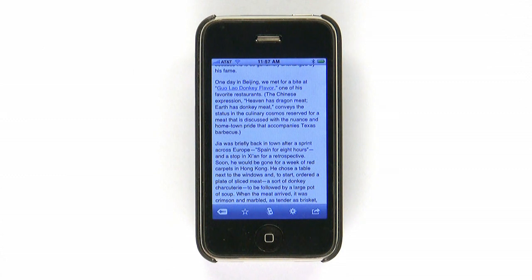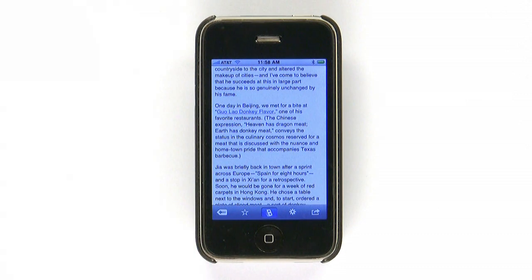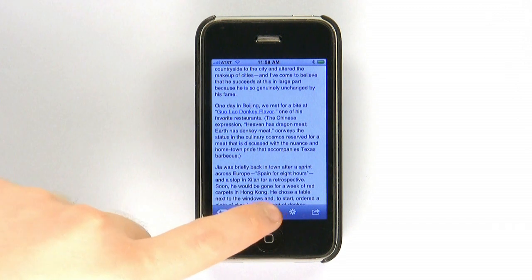Reading in Instapaper is a breeze — even easier than in Safari. You can choose between the standard touch scrolling and a well-implemented tilt scrolling that allows for hands-free reading. Even better, Instapaper lets you turn off the accelerometer-based landscape view for reading while lying down or at an unusual angle.